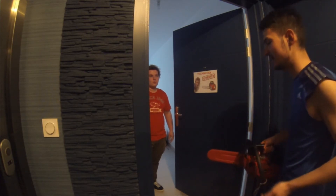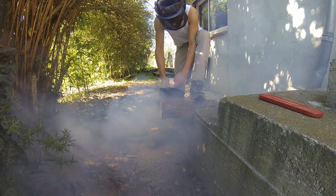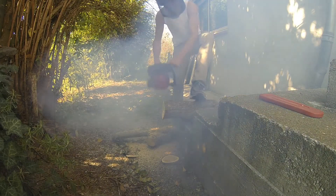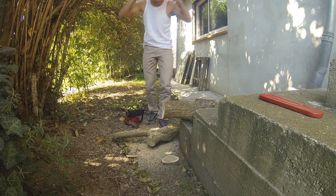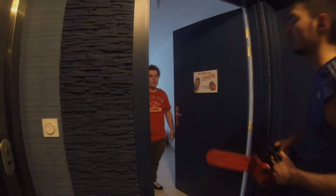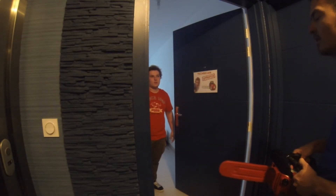Some day I cut a tree and suddenly a thick smoke came out of the engine. Oh my god, my chainsaw has a problem. Oh shit, really? Yes, okay, come into my workshop. We will look inside the chainsaw. Oh good, thanks.